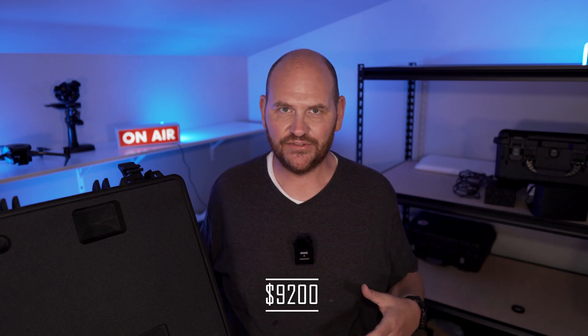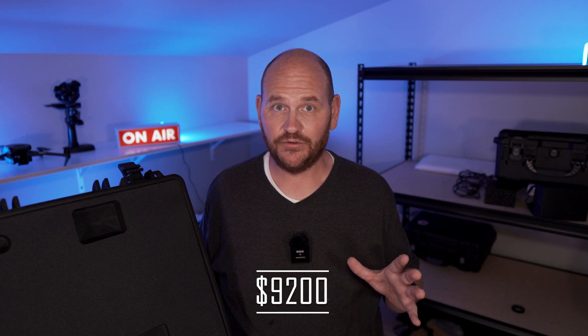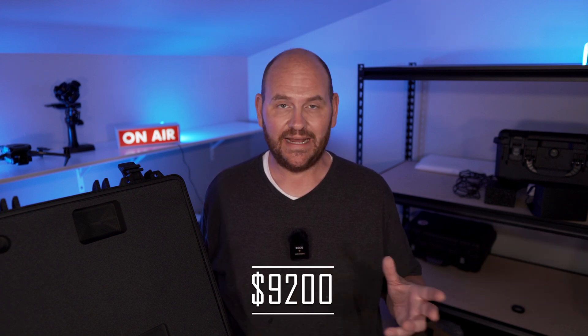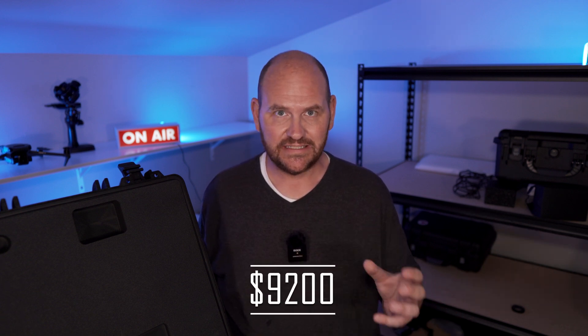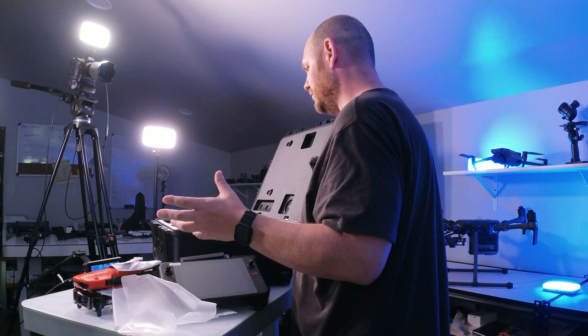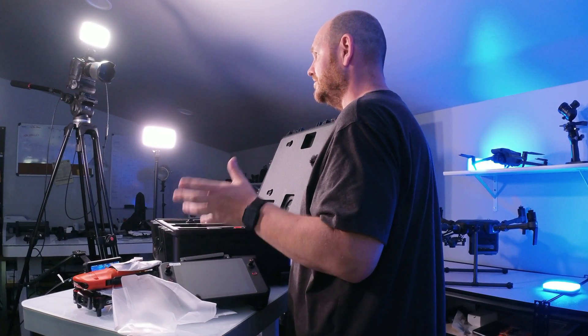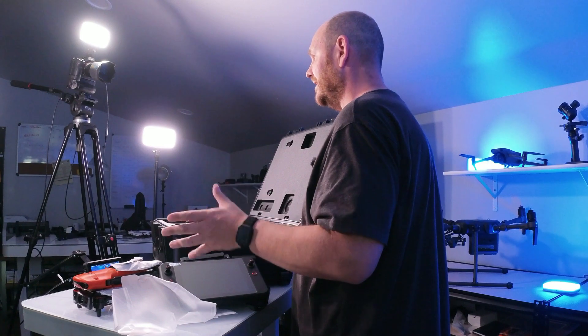This whole package is going for $9,200, which is an incredible deal. Not that long ago, a thermal camera itself would have cost more than $9,200. Now you get a flying thermal camera with a whole bunch of bells and whistles — all for less than what that original thermal camera alone would have cost.